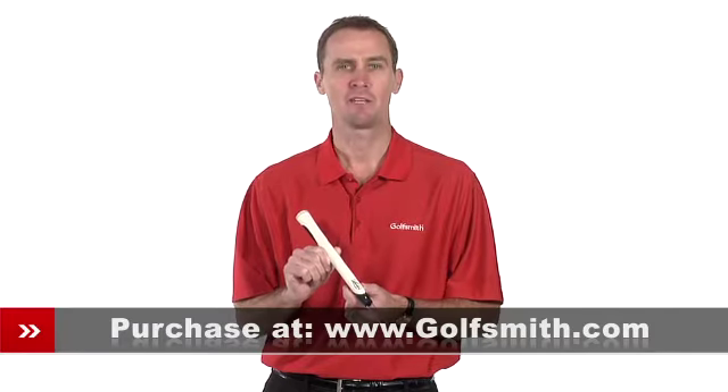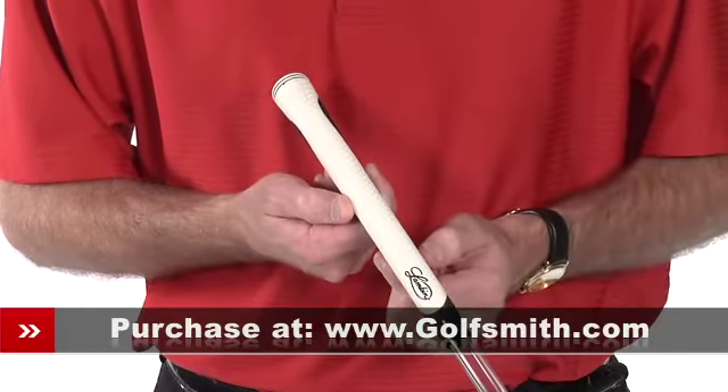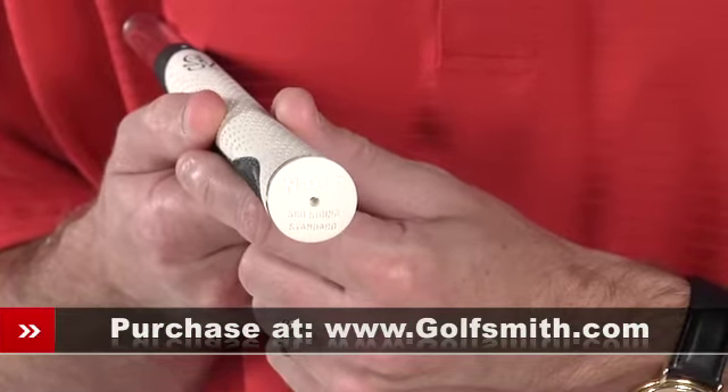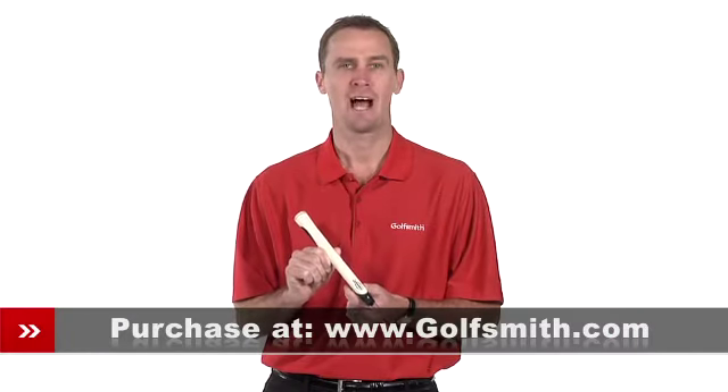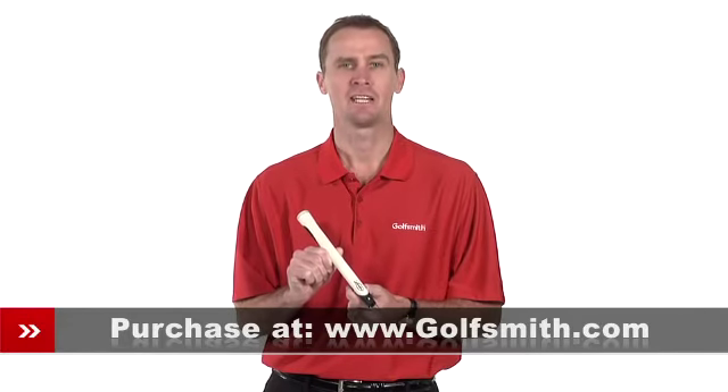Lampkin's proprietary 3Gen material is a unique compound that's both soft and tacky. 3Gen mutes virtually all vibration and stinging of the hands at impact, providing an incredibly soft feel. However, the material maintains a high level of tackiness that can be easily wiped for a fresh feel and outstanding traction.